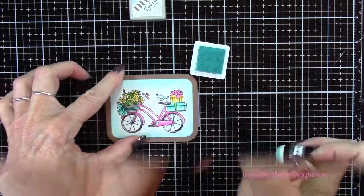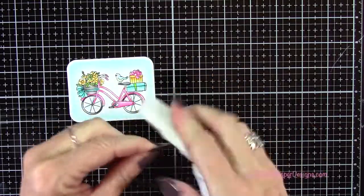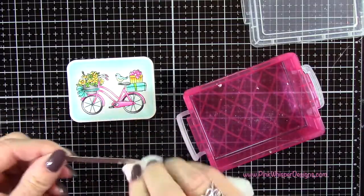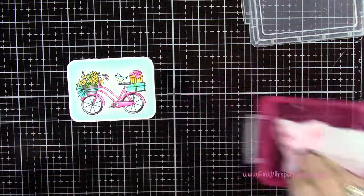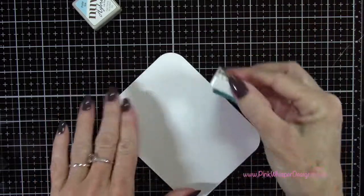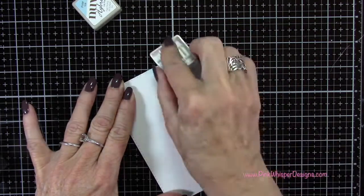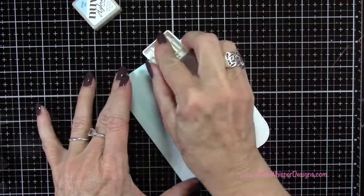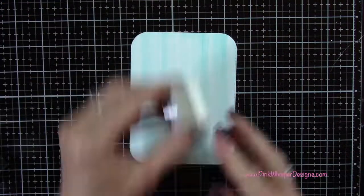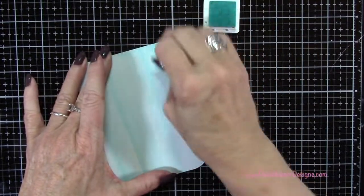These hybrid inks are permanent, waterproof, and smudge-proof but also work well for blending. You do want to make sure you clean off your die really well so it doesn't transfer ink next time — I used a baby wipe and then a dry towel to wipe it off before putting it away. Now I'm going back to the ink pad, tipping it on its side, and pulling it down from the top all the way along the die-cut paper to create the look of wood grain — just scraping it along the top gives a really pretty wood grain effect. Then I go back around the edges with the sponge dauber to create a little shadow and finish off the edges.